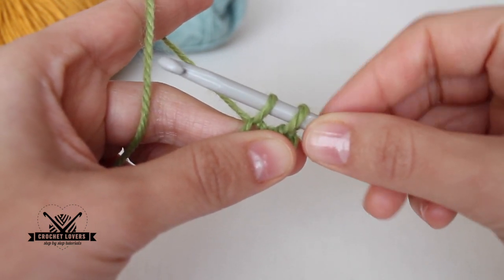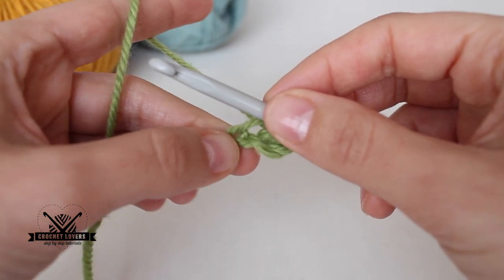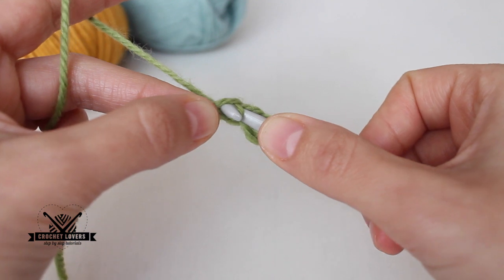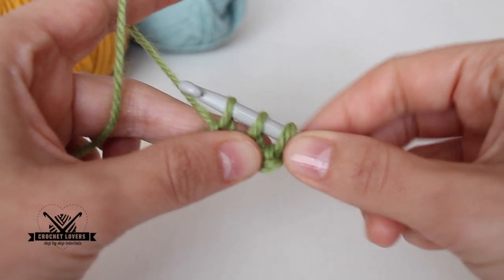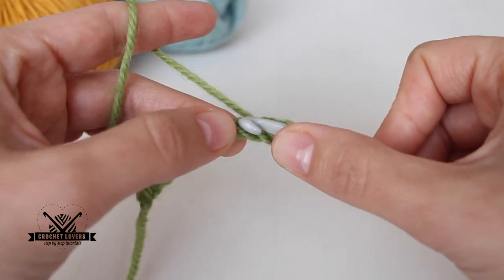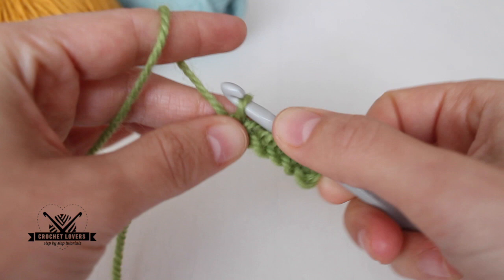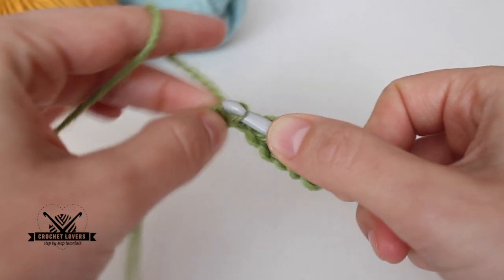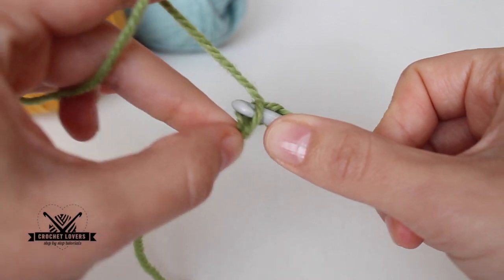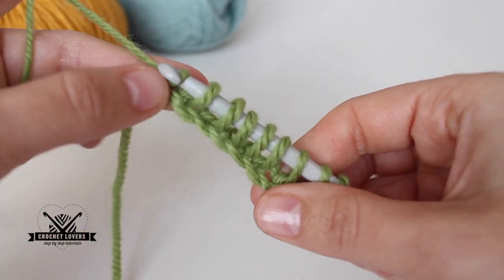I leave those loops right there and don't do anything. Then I go through the next chain, yarn over — now I have three loops — and I leave them again. I continue doing this on every chain available. This is my last chain and last loop created. At the end I have to have the same number of loops as chains, so I need 10 loops.